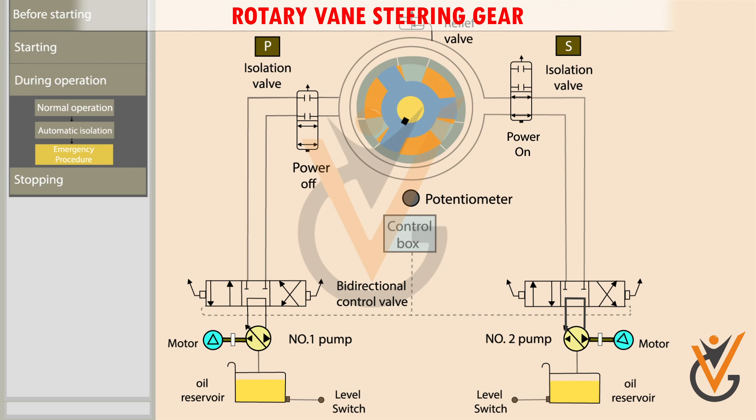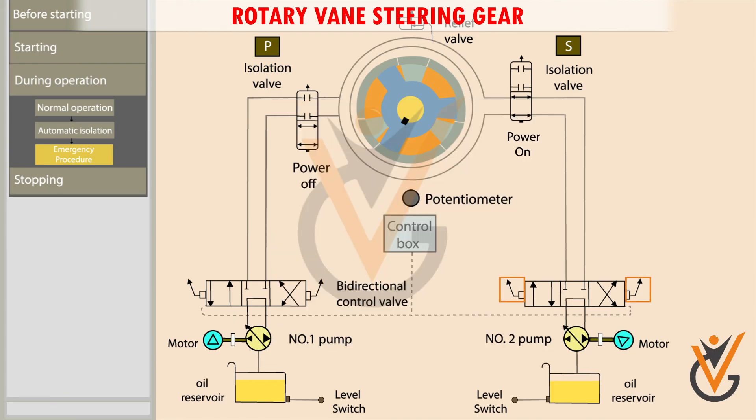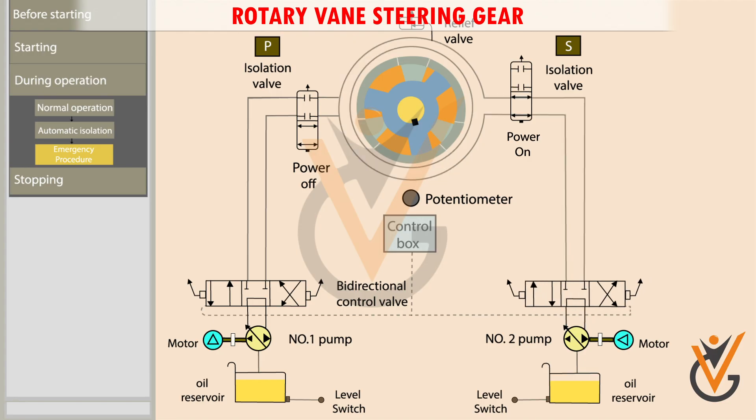Consider that a port order is given from the bridge and suddenly the power supply fails in the control unit. In such an emergency, an alternative communication system is used to give the helm order to the steering compartment, and the bidirectional control valve is manually actuated using levers. When the right side lever is operated, the bidirectional control valve moves towards the right and the rotor moves the rudder to the port side. When the desired rudder angle is achieved, the manual operator releases the lever and the valve returns to its initial position.